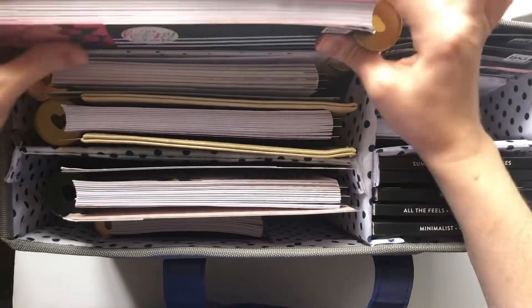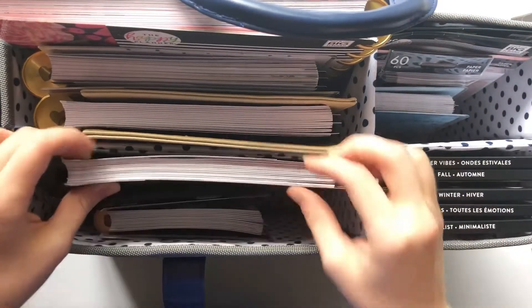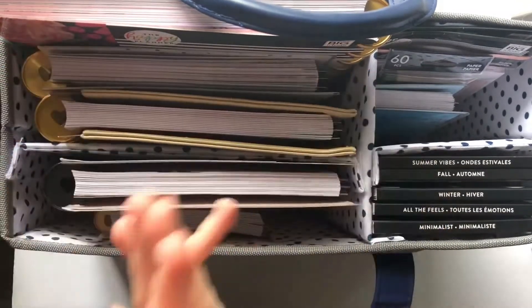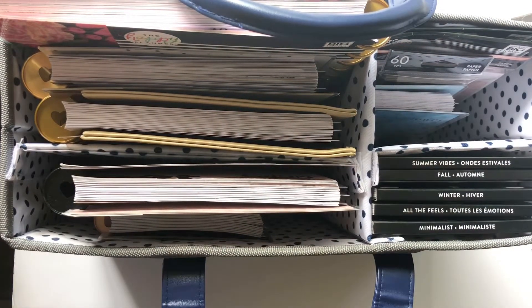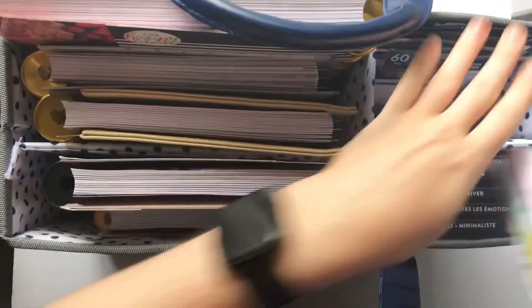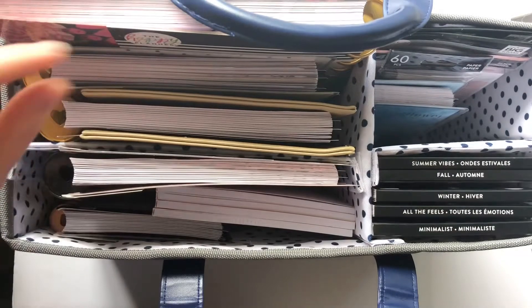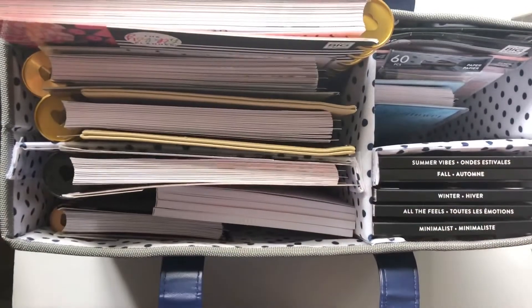Let me know down below if you have any more questions — you can see pretty clearly that you have a lot of space and could definitely fit more things. Let me see how the journals fit. These guys are too big for this compartment over here — that's what I wanted to know — but they could totally just fit in here. So there you go.